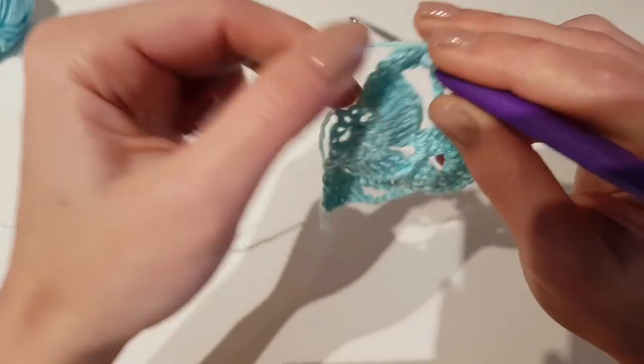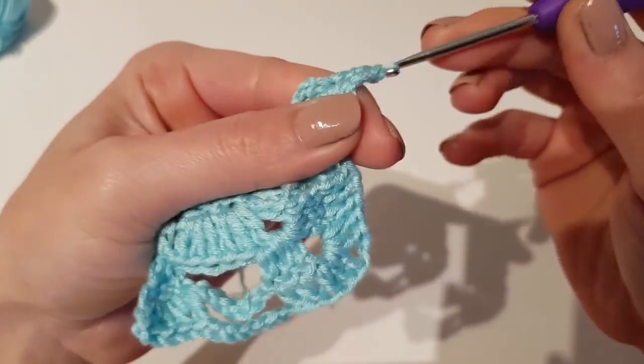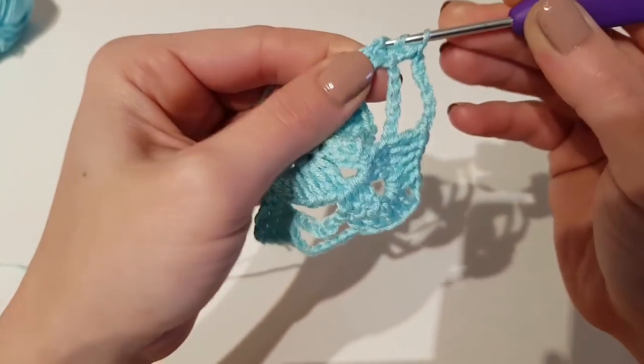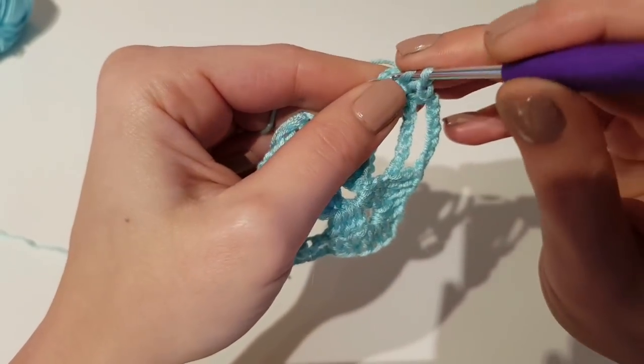Make 1 double crochet in the first double crochet after the chain 7 of the previous row, then 1 more double crochet in the last stitch, and finish the row with 3 double crochet in the turning chain.